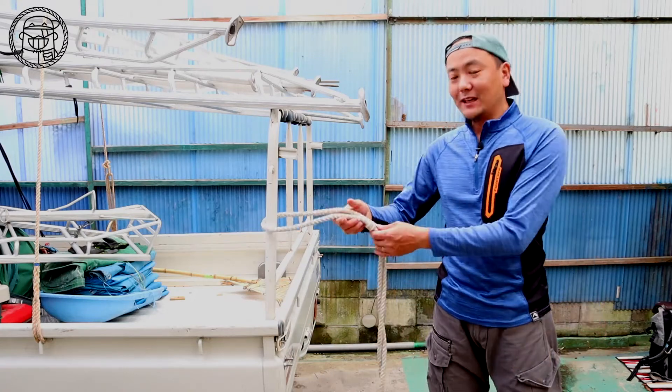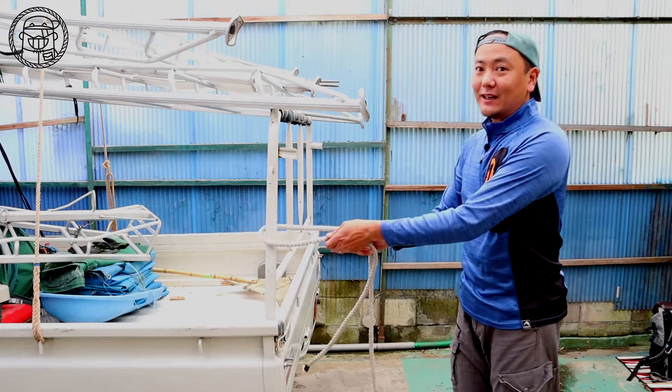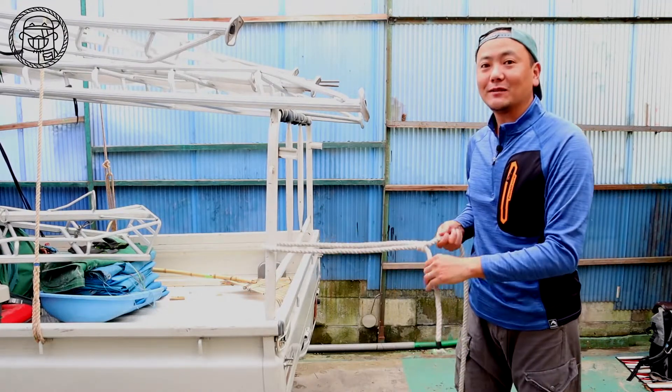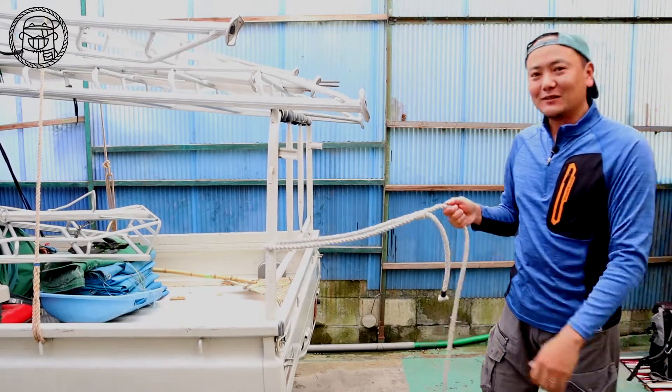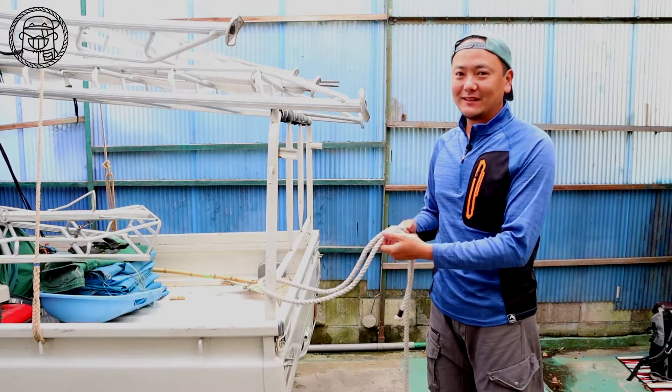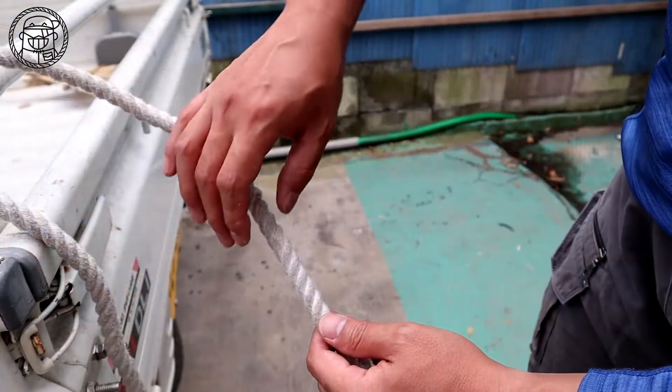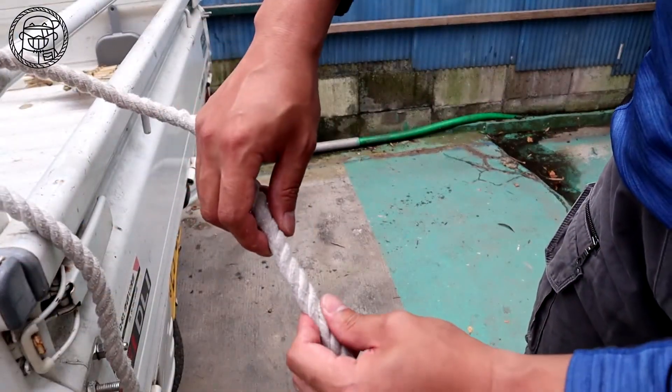This time, I will introduce a convenient ropework that can freely adjust the length. It's called sliding ice price, and it's knotless and very compact in appearance. I will explain how to tie it from now on.